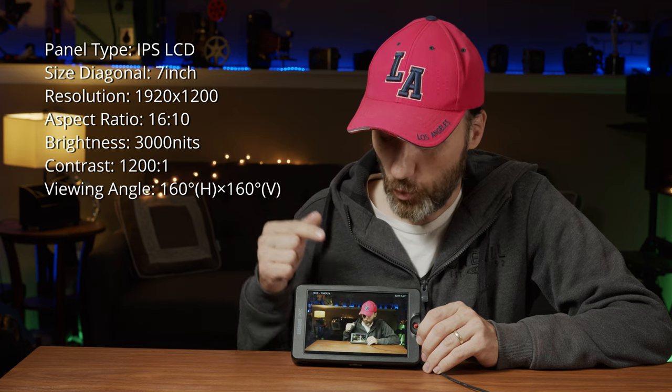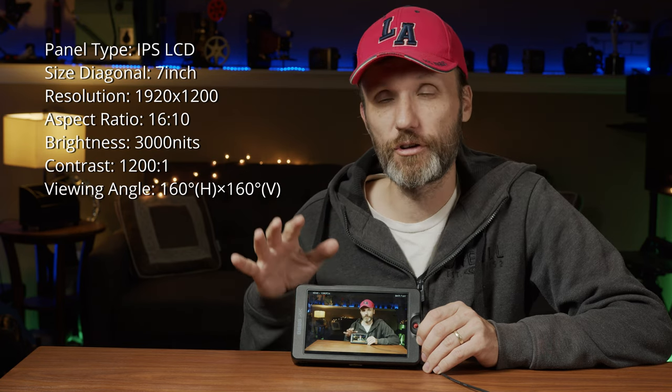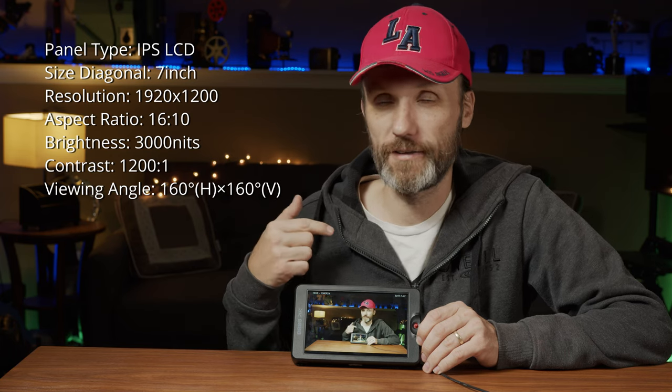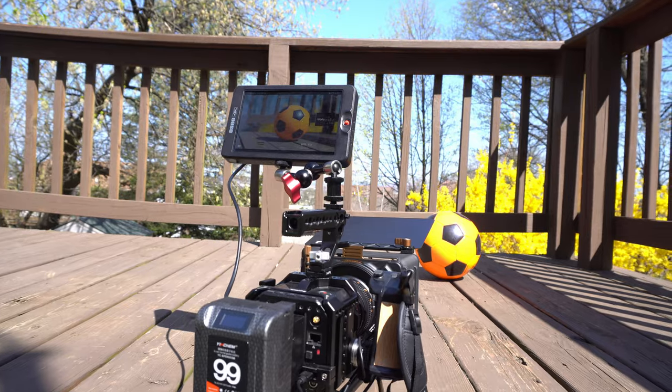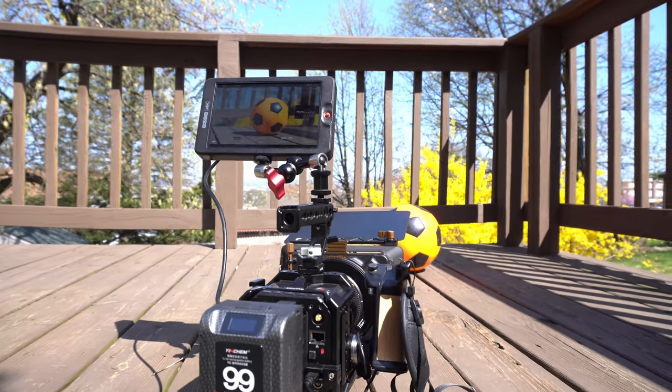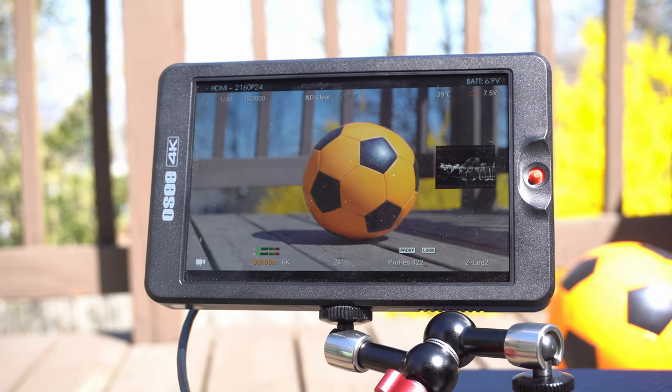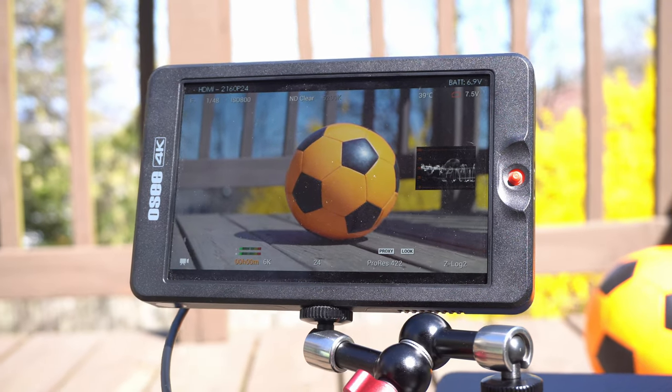The big feature about this monitor is that it is one of the — definitely the brightest on-camera monitor that I've ever used. This monitor has 3,000 nits, so you can definitely use it outside in broad sunlight. That's kind of a cool feature.